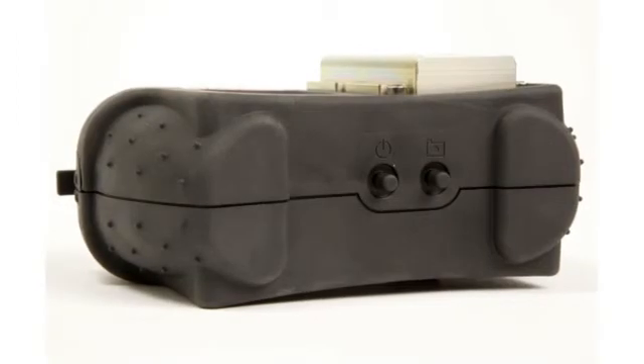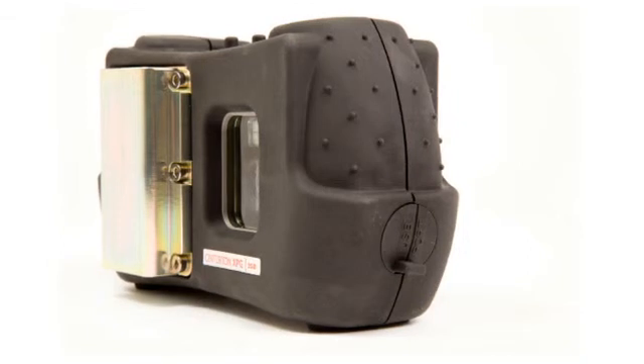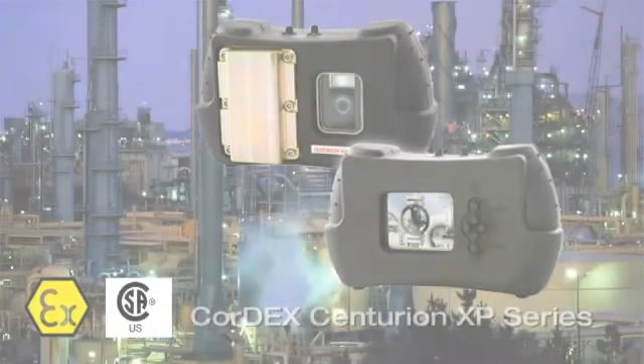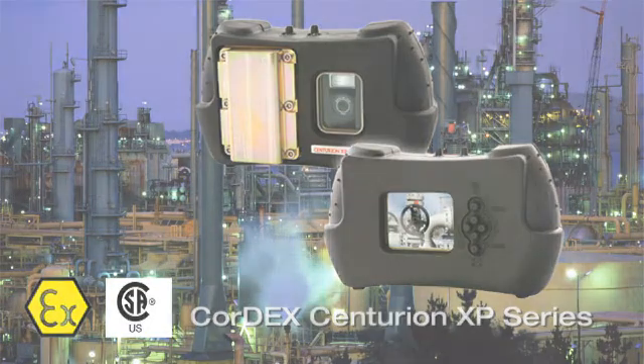Encased in an anodized aluminum shell with a tough permanent anti-static rubberized casing and armor-protected lens and LCD, the Centurion XP series is the safer, faster, better solution for image capture within your hazardous workplace.